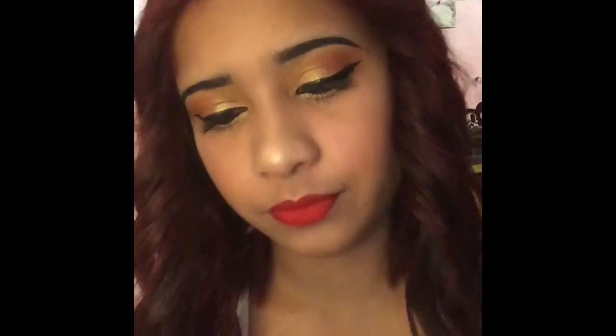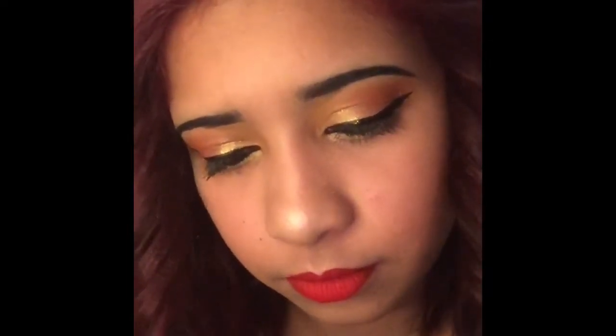We are almost at the end of the video, guys. Here I'm going to be using these different sized rhinestones on my face to decorate.